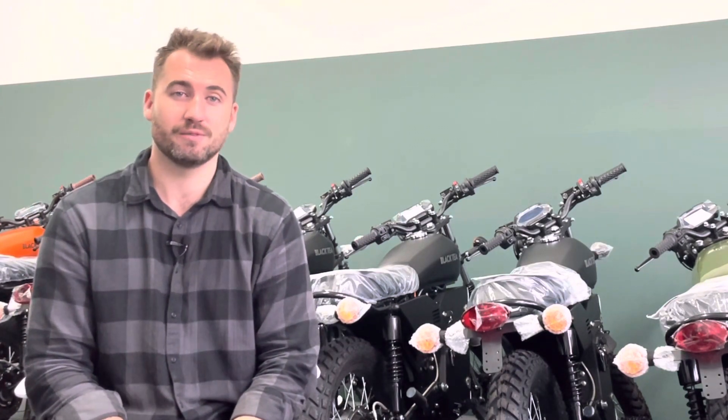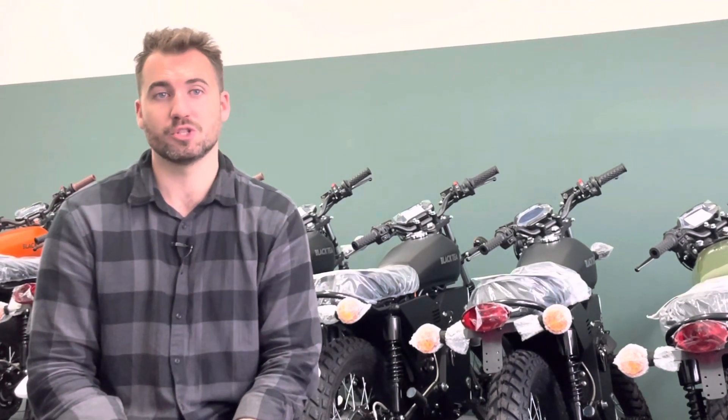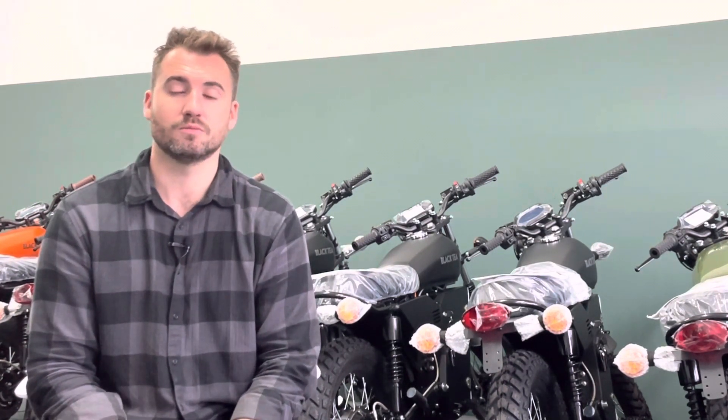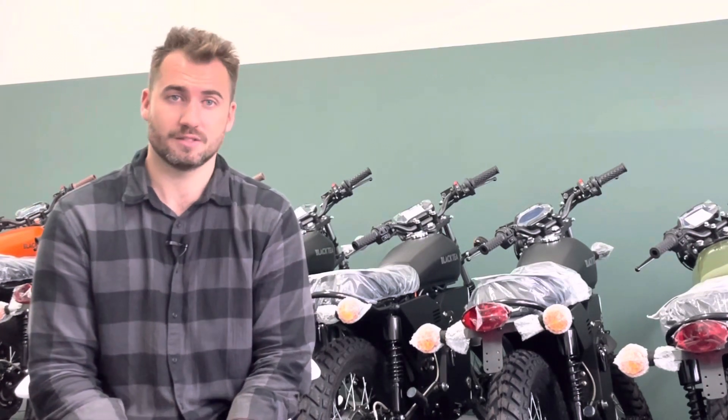Bonfire S is currently on hold because we don't have controllers here. As soon as the controllers arrive we're going to continue building the Bonfire S. We don't have so many open orders anymore — we've shipped every order until the end of May. Now we have June, July, August, and I think we can handle those in October and November and ship the Bonfire S out.